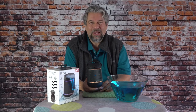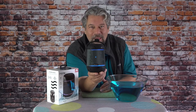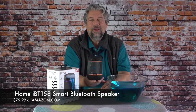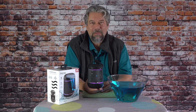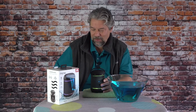Let's talk about the price. Before we get there, if you could subscribe to my channel — just click or tap that subscribe button and we're connected. This is the iHome iBT158 Smart Bluetooth Speaker and it's $79.99 at Amazon.com. You might find it cheaper at Best Buy or on the iHome website, so shop around. If you're looking for something for your outdoor adventures, this is a really solid option. I'm going to go back to my music — catch you in the next video. Thank you.